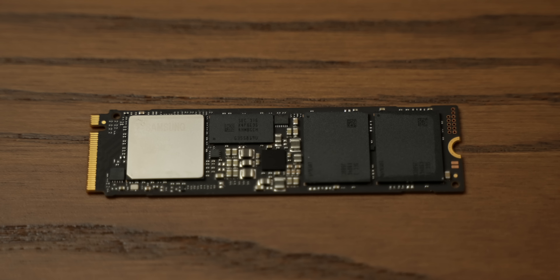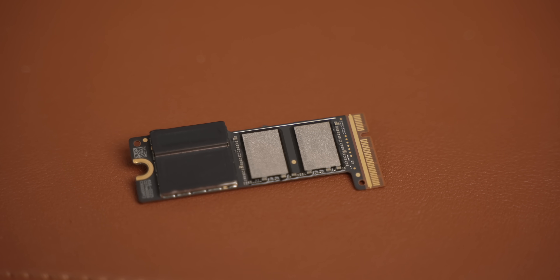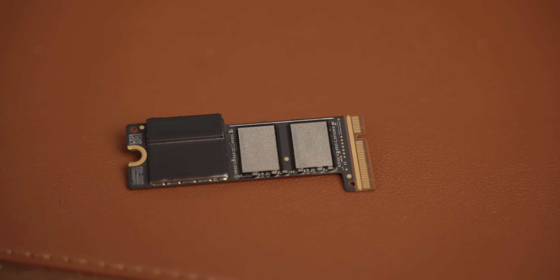All right, so we'll come back to our M4 Pro Mac Mini, but first we need to talk about what this actually is. You'll notice I keep using the word NAND and module, but I'm not calling this an SSD — and that's because it isn't. If we zoom in on a regular NVMe SSD, there's a bunch of NAND and also a big chip: the SSD controller, which manages all the data on the drive. This storage module doesn't have one, because the SSD controller is part of the Apple Silicon SoC. So if I took this storage module and put it into another Mac Mini, it would have absolutely no idea what to do with that information and would not be able to boot.